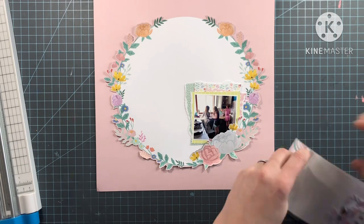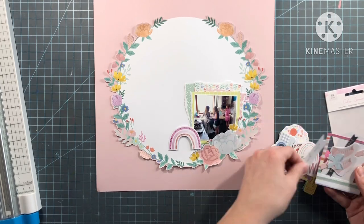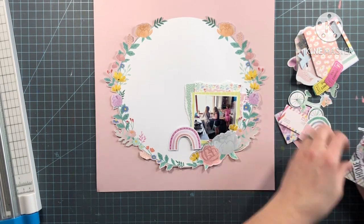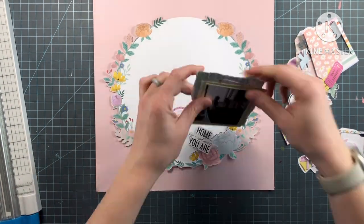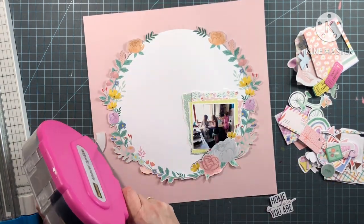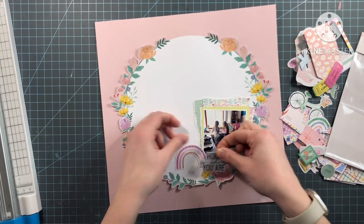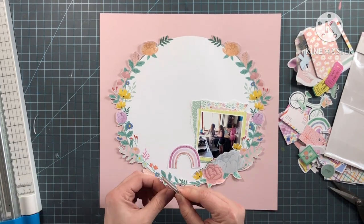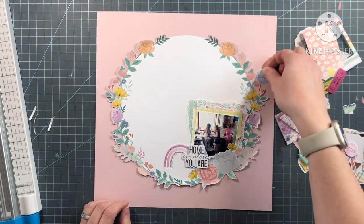I'm going to bring in the ephemera pack from the Rainbow Avenue collection. I am going to bring in that pretty little rainbow, and I'm searching because I saw on the back of the packaging there was a phrase that said 'home is where you are' — I just thought that was perfect for the layout. So I'm going to add that in there by my photo, and I used foam adhesive for my title. I know I pulled in a little house too, because that just seemed perfect.